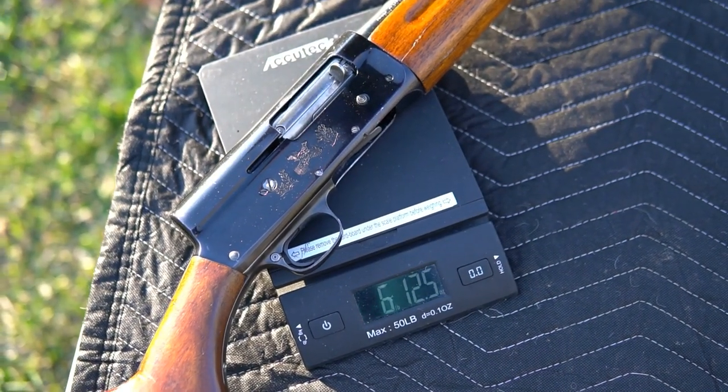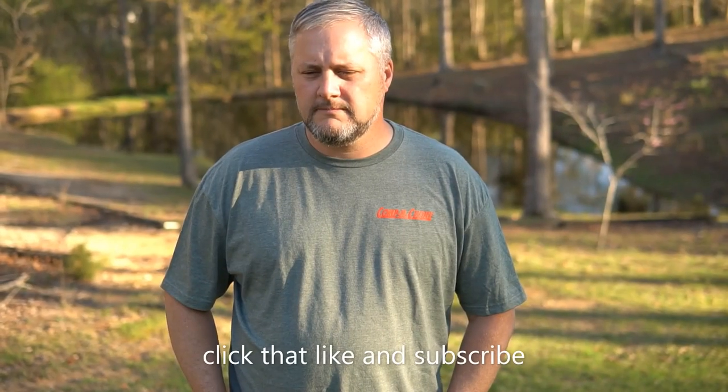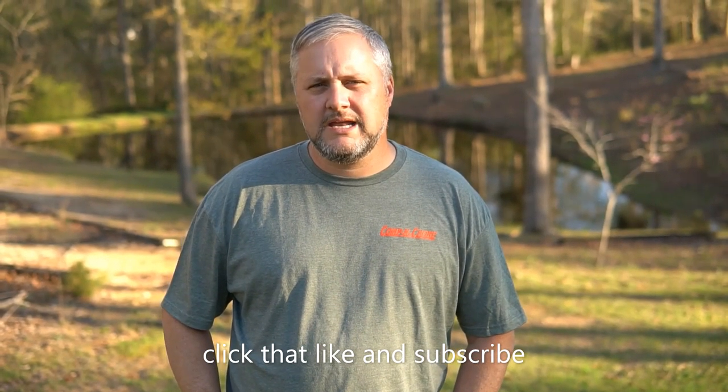Springfield, 6 pounds 12.5 - 12.6. Tag along, hit that like and subscribe button, I really would appreciate it. I'm almost there to that thousand subscribers, so if you could log in and hit that subscribe button I would greatly appreciate it. Until next time, I'll see you.